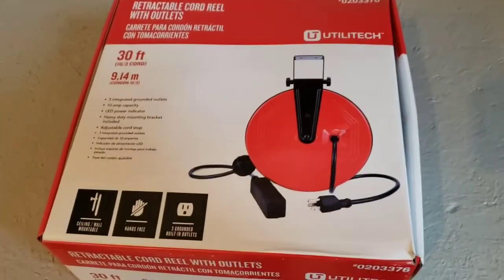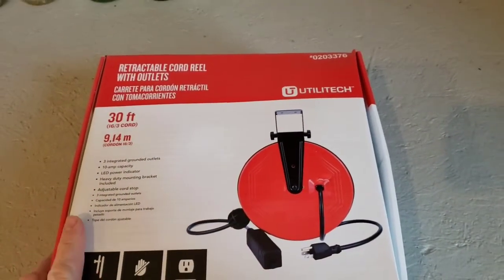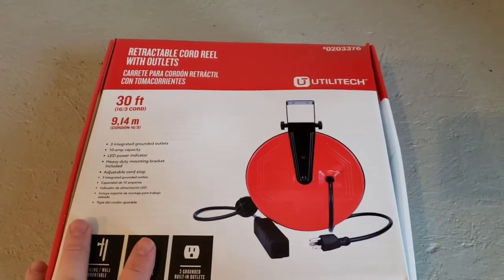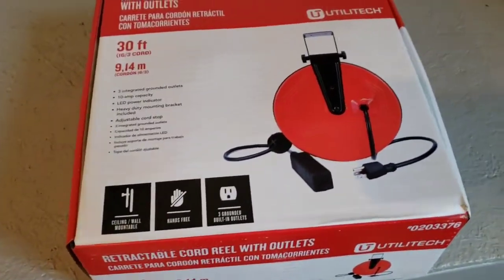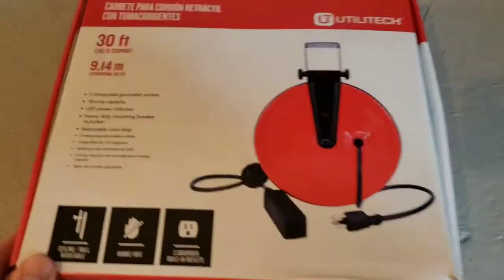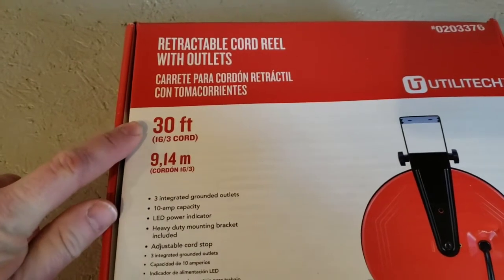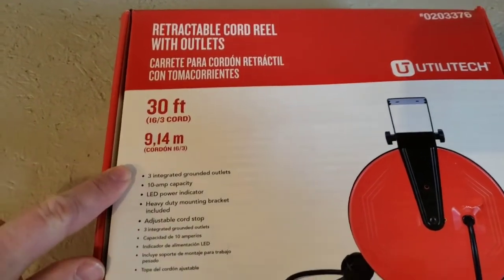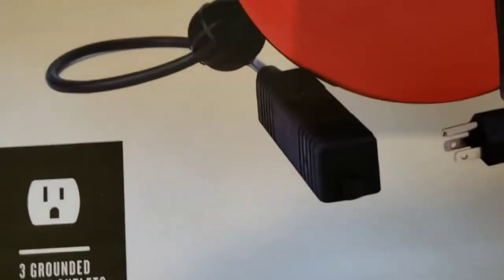Today we're going to be installing a retractable cord reel that hangs from the ceiling of your garage, wall, basement, or wherever you'd like. I'll be putting mine in the garage in between the vehicles. It's a 30-foot cord that you can pull in and out, with three outlets — a little power strip on the end.